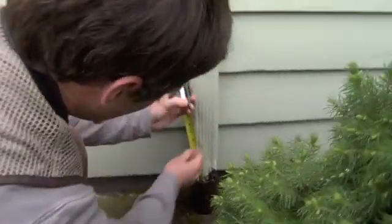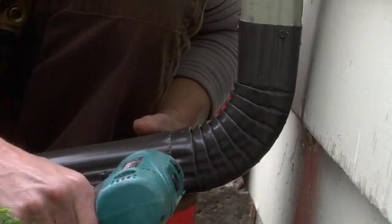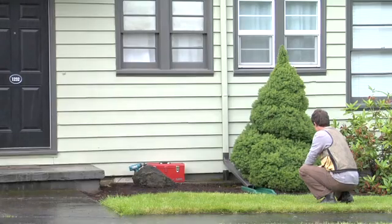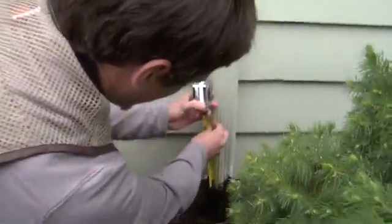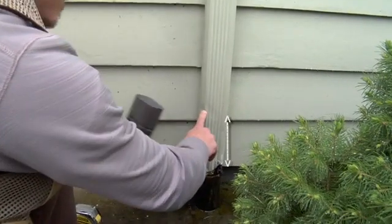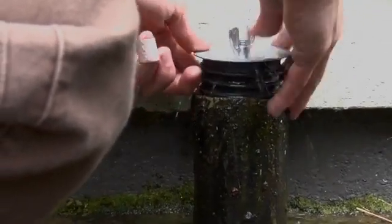Now you're ready to disconnect the downspout. Disconnecting includes measuring and cutting the downspout, plugging or capping the standpipe, attaching the right combination of elbows and extensions, using a splash block to prevent erosion, and making sure materials are secured to existing structures. First, measure the existing downspout from the top of the standpipe and mark it at about 9 inches above the standpipe. You may need to cut the downspout higher depending on how far out you need to run the extension. Now cut the downspout and remove the lower part, and make sure to install the cap or plug right away so nothing drops into the standpipe.